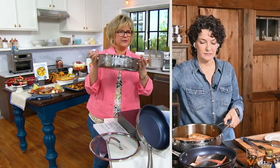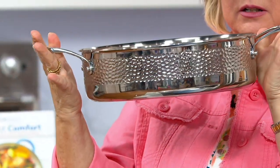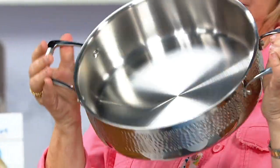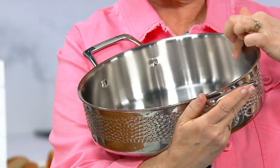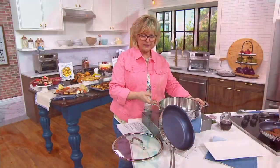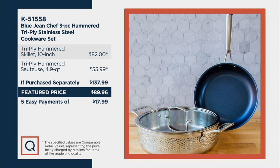Let's take a quick look at the other pan. Look how gorgeous it is — this is your sauteuse. Take it right to the table. Fill it with a beautiful braised chicken dish and take it right to the table. It has measurements embossed on the inside so you can see your liquid levels. The tri-ply 10-inch skillet retails at $82, and the sauteuse with lid at $55.99 — about $138 value. Our featured price today is under $95, easy pays for today only, and the price goes up at the end of the day.